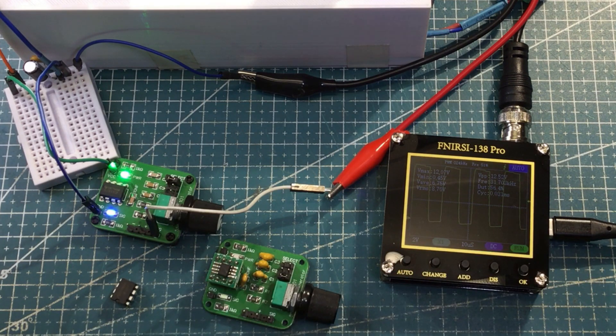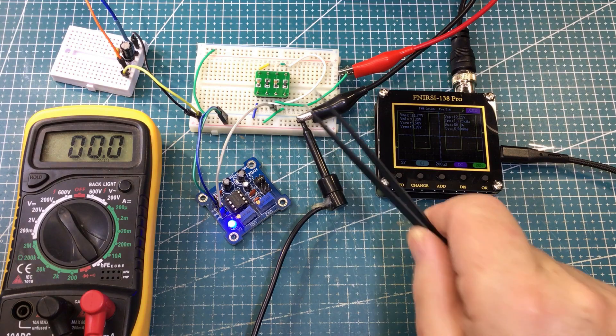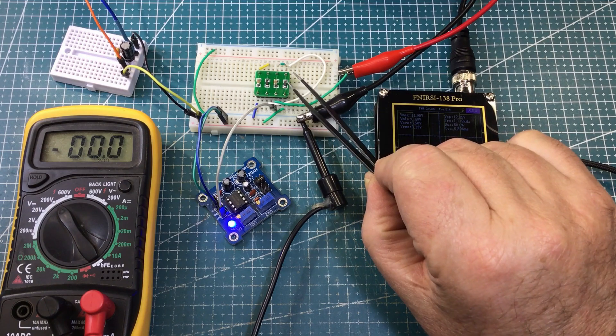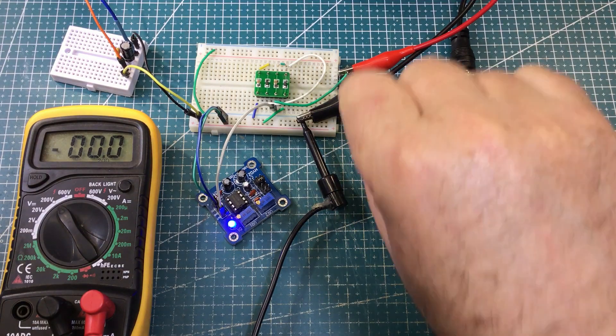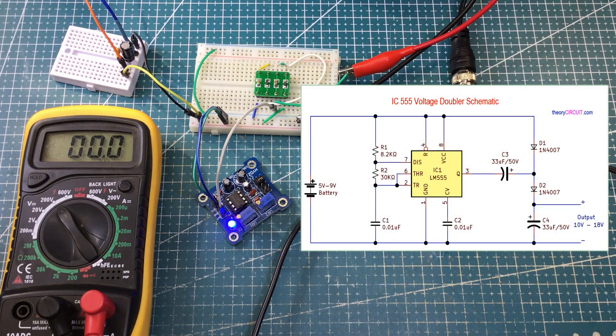So let's put together a charge pump circuit and do a voltage doubler. I've got my little charge pump circuit here. These are 1N4148 diodes in SMD format, and these are 47 microfarad capacitors. I've just hooked them up as per this circuit. There are lots of different charge pump circuits out there — I chose a very simple one just for proof of concept. Nothing fancy.